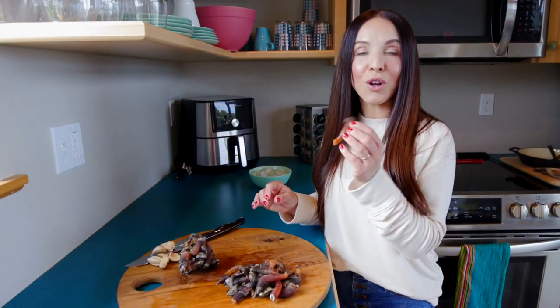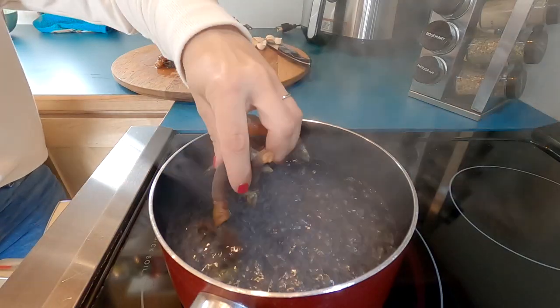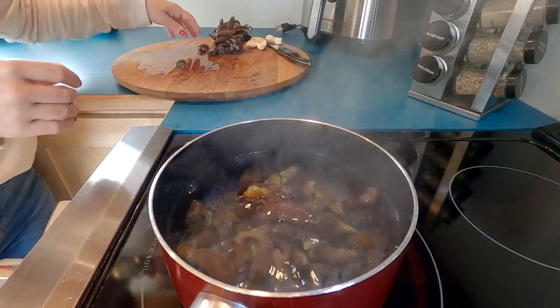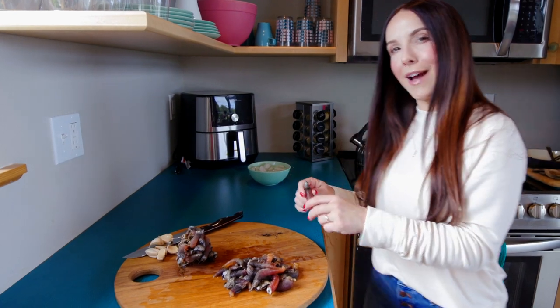We just finished rinsing all of our gooseneck barnacles and now we're going to blanch them for a very quick 45 seconds to one minute in some boiling water, because the skin around the outside is very, very tough. You want to remove the skin from the meat on the inside, and I'm going to show you how to do that.